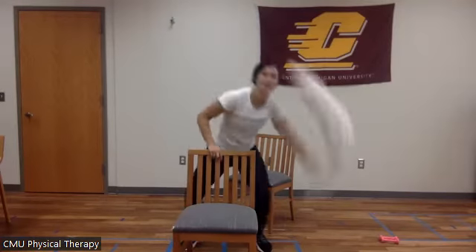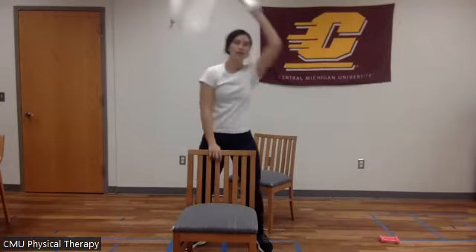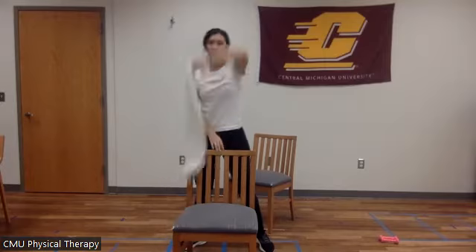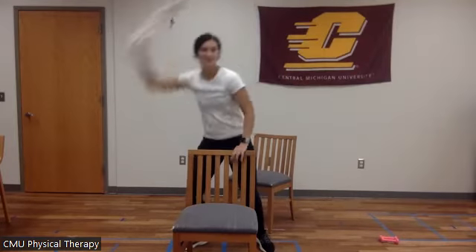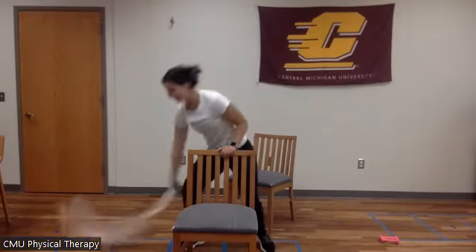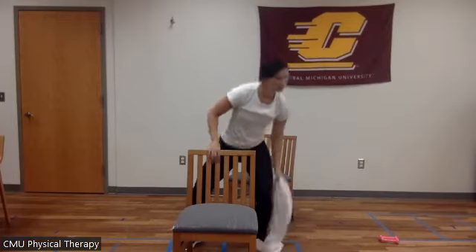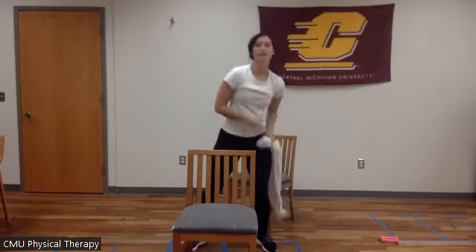Everyone's working hard. After this we have one more exercise and then we're going to get a 30-second water break, and then we're going to run through these again. You can see all the towels. Everyone's doing so good. 10 more seconds — you got this. Five, four, three, two, one.